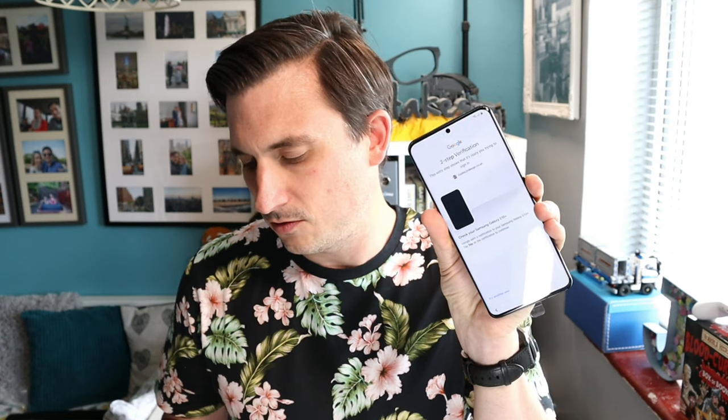Now it's wanting to make sure it's me. Yes, that's me — there we go, just a sec. Accepting the terms and Google services — that's all good. So we need to set up face recognition.